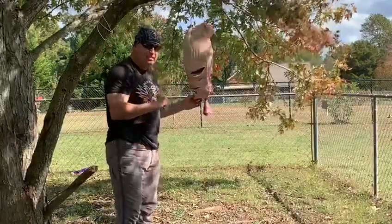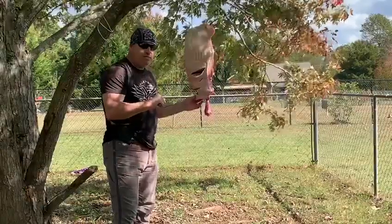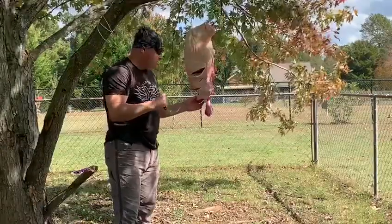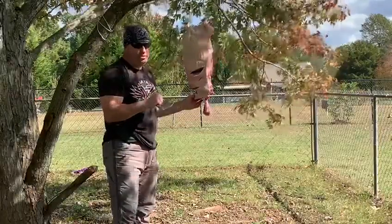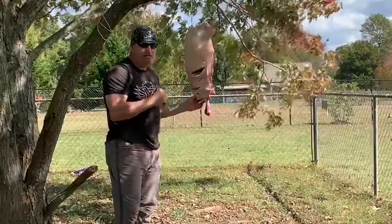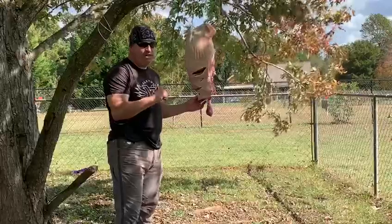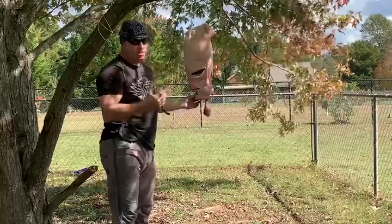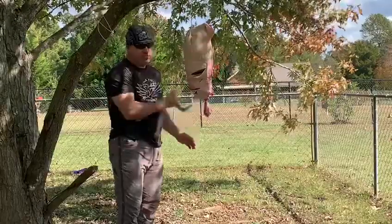One thing I will say is that opponent better be armed with some type of weapon, or there must be multiple opponents to where you have to have a force multiplier to survive. You don't want to do this to somebody that's unarmed, equal strength, equal fighting ability, because this is a lot of damage.